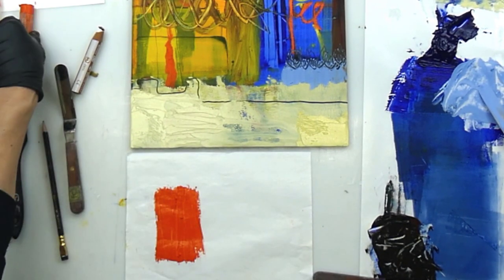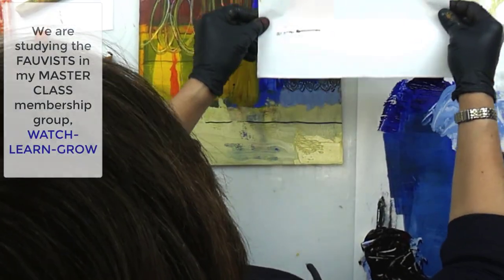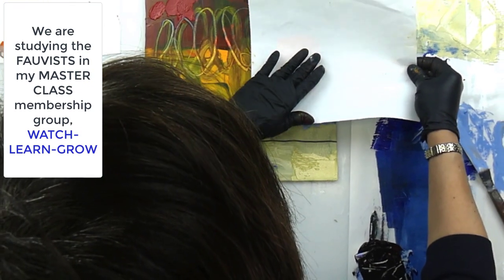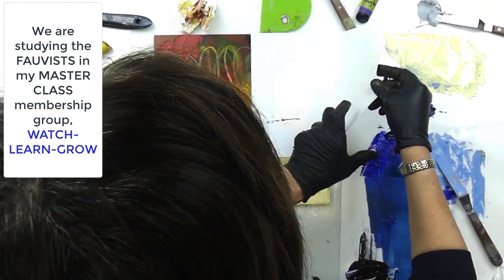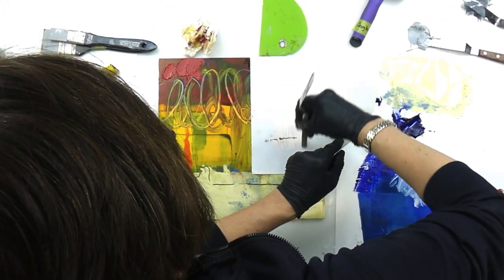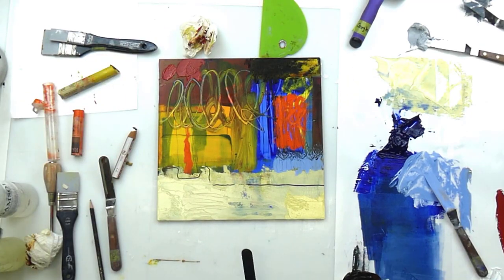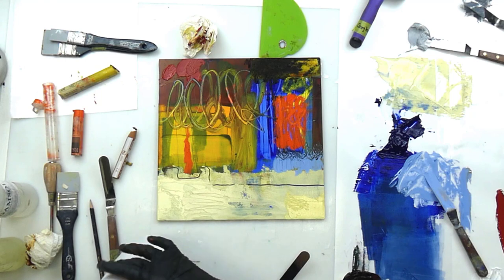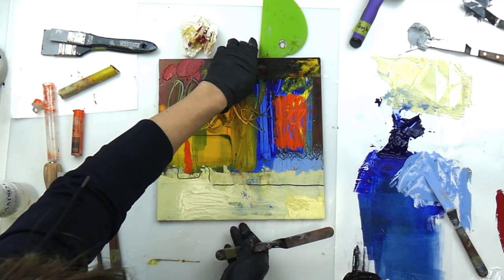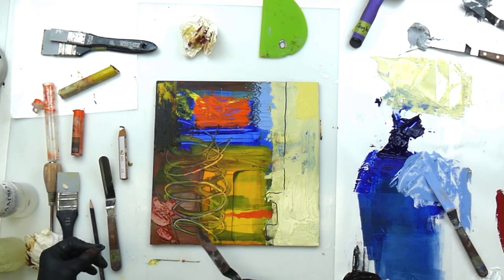We're studying the Fauves in my membership group, Watch Learn Grow, so it's all about bright, saturated color. I'm definitely going in that direction here — these are definitely bright saturated colors, but not all of them. So I'll keep turning the board like this, just check the balance and see what's happening.